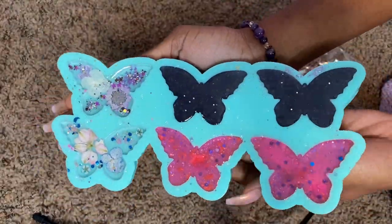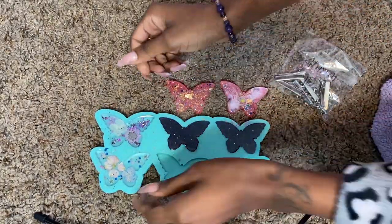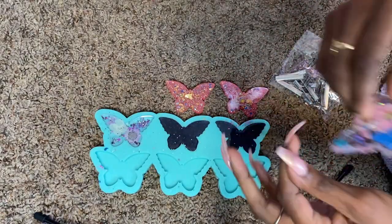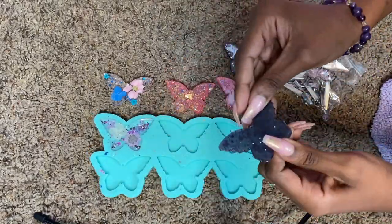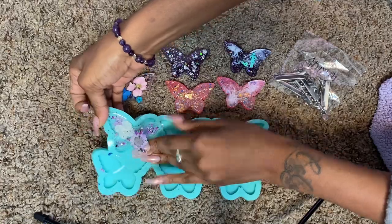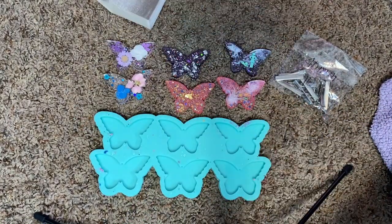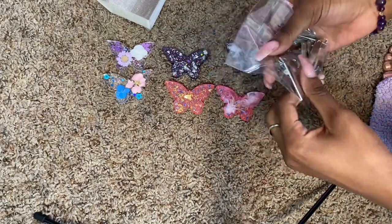Now that that has had a chance to fully cure, we're going to go ahead and wiggle these out of our mold and pop them out. Get each butterfly out — as you pull them out you may notice some little excess pieces on the side. You can go ahead and scrape your nail across if you have nails like mine; if you don't, you may be able to use a spatula or something similar. On this piece I had a little foil coming out on the edge, so I just used my sanding block to go ahead and file that down and get it out of the way.